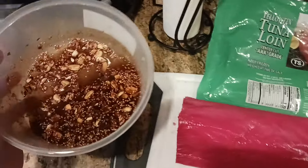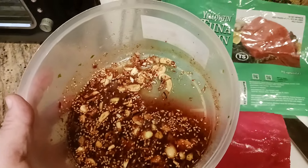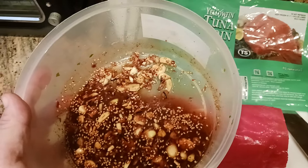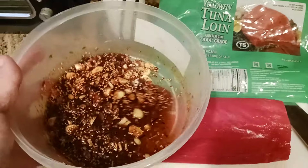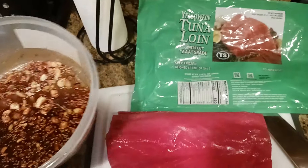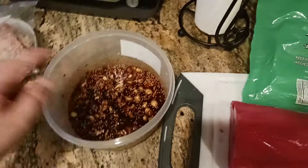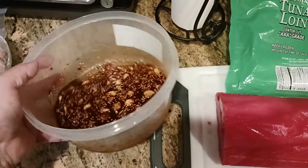I also put in one part garlic — one tablespoon of garlic per pound — and two parts ginger, because I like that really strong ginger flavor, so two tablespoons of ginger per pound of fish. Keep this in the fridge and let it do its thing, let all these flavors come together.